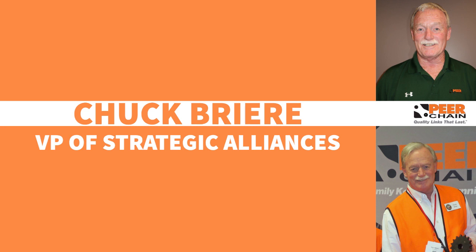Hi, Chuck Breyer, Peer Chain, Vice President of Strategic Alliances here in Waukegan, Illinois.